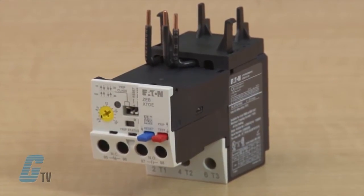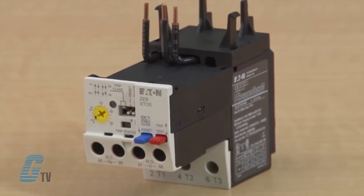Eaton's new Electronic Overload Relay, or EOL, is the most compact, high-featured, economical product in its class. Designed on a global platform, the EOL covers the entire power control spectrum including NEMA, IEC and DP contactors.